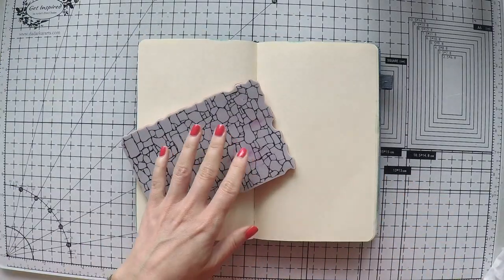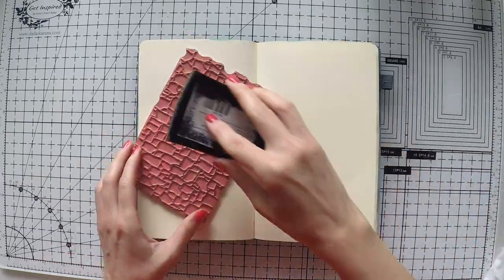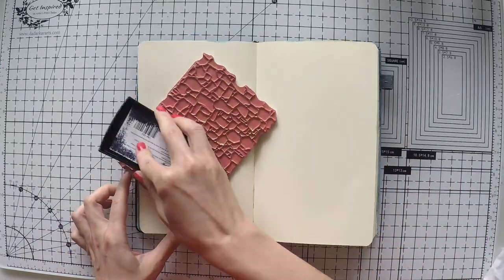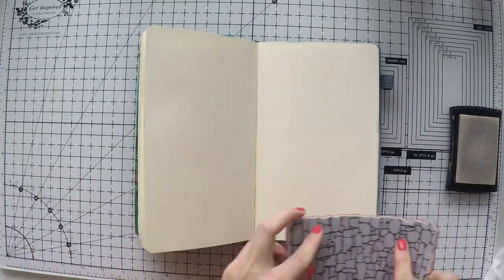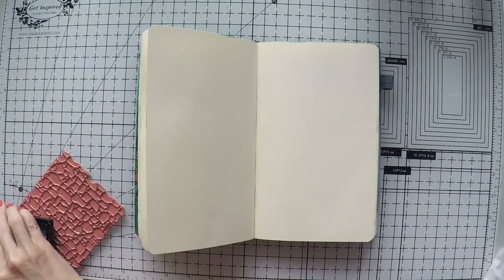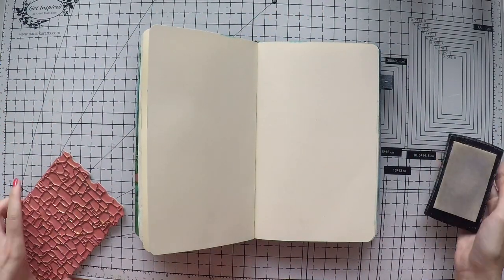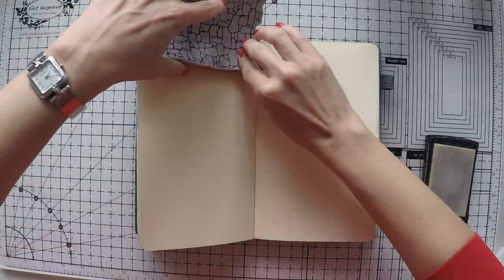I have these Tim Holtz background stamps and I'm going to emboss my page first. I'm using my Versamark stamp and covering all my stamp, just making impressions here and there — not perfect, because this is just going to be my background.